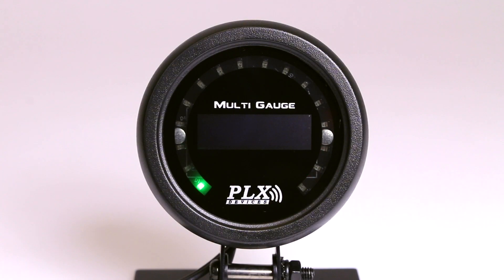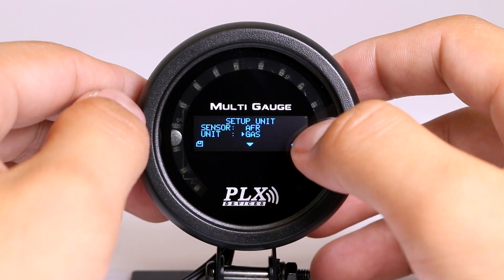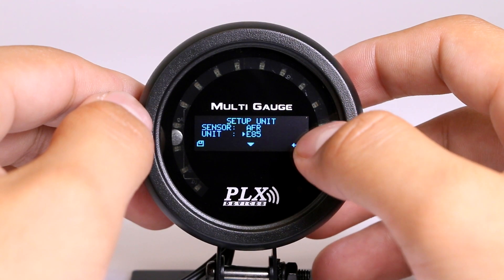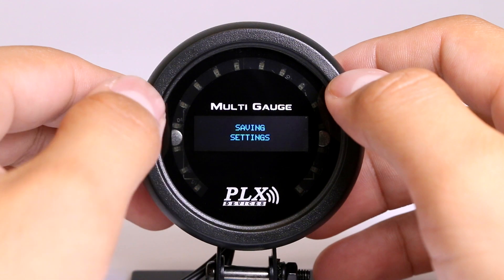Now you're ready to start measuring your precise air fuel ratio. The PLX wideband gauge combo works with all fuel types including gasoline, diesel, ethanol, methanol, LPG, CNG, and E85. You can easily select your fuel type or just display lambda from the multi-gauge.